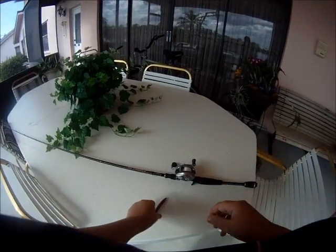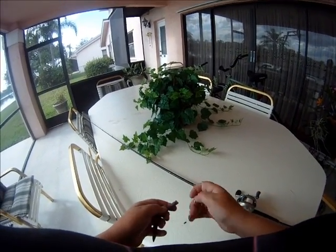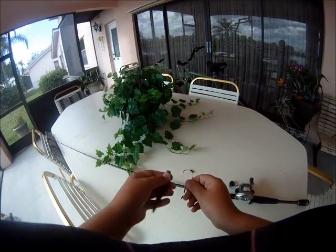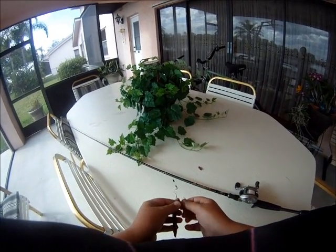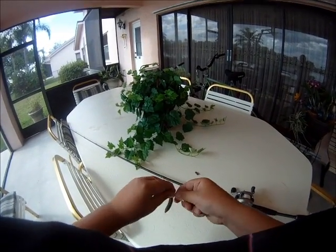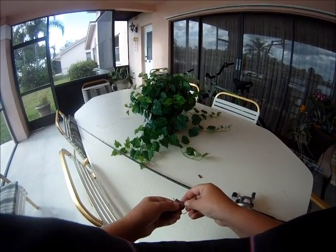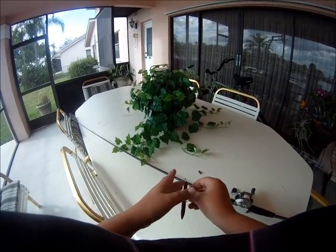I'll show you how to rig it. Now what you do — that's a bad piece of worm — what you do is you put it through there, stick it through, just do a little turn, stick the worm back through, and then just get a little snug piece so it's weightless.